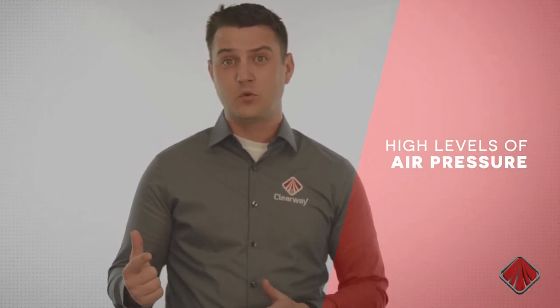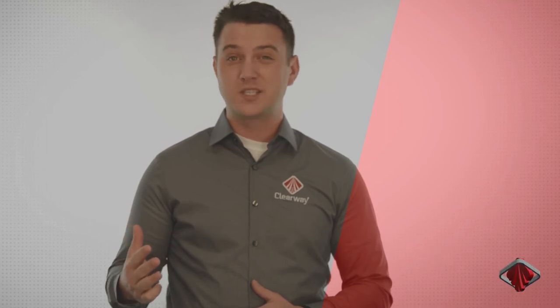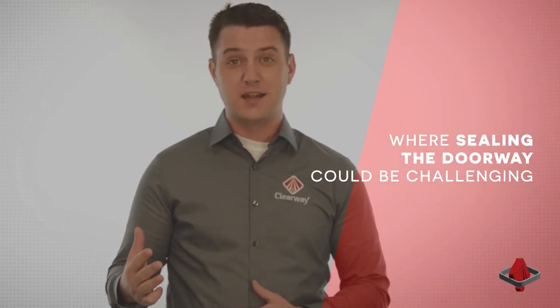Interior doorways with high levels of positive or negative air pressure, temperature control applications where energy savings are critical, and taller doorways where sealing the doorway could be a challenge. A PVC strip door can be a very effective way of sealing off air flow if we use the right overlap percentage.